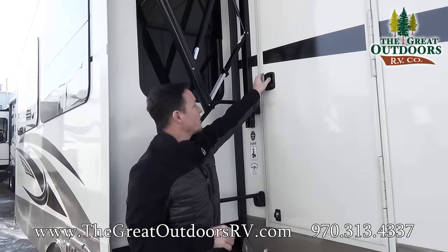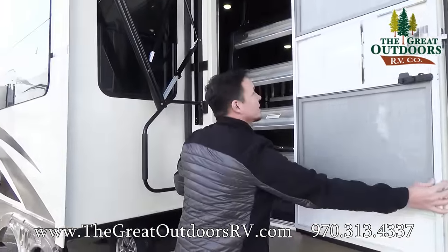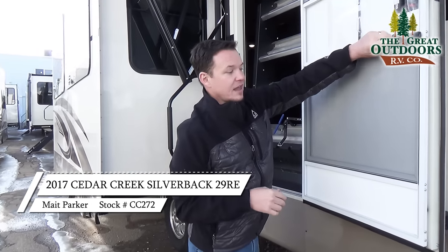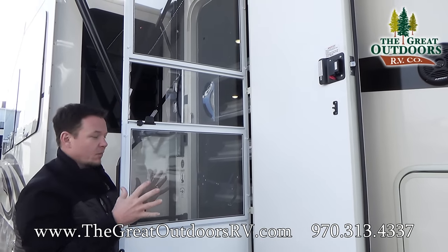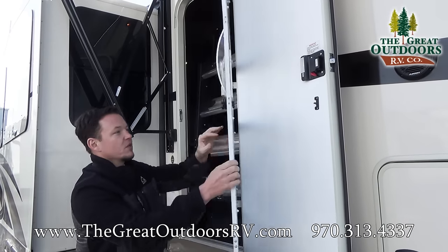One of the first things I want to show you out here is the new set of stairs that they have. You'll notice this is a little bit wider door than most coaches out there. They have the nice storm flap here, so if it's really windy outside all that cold air isn't going in here even if you just have the screen door.